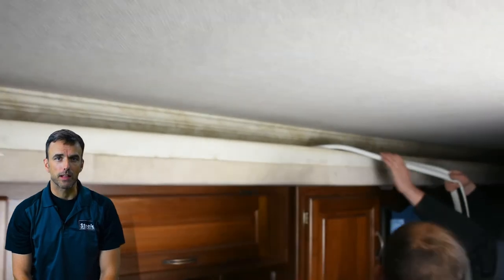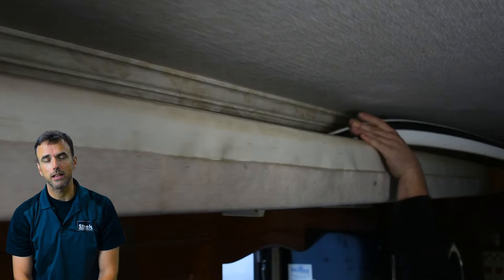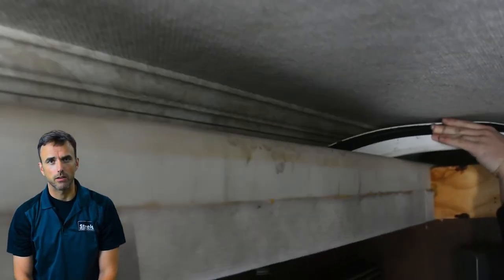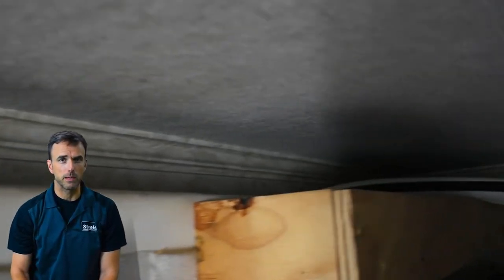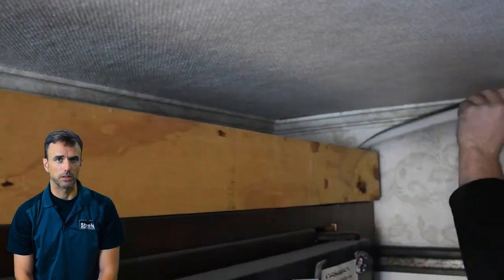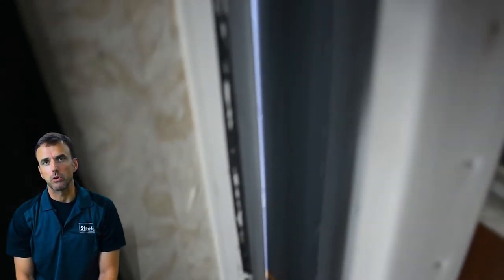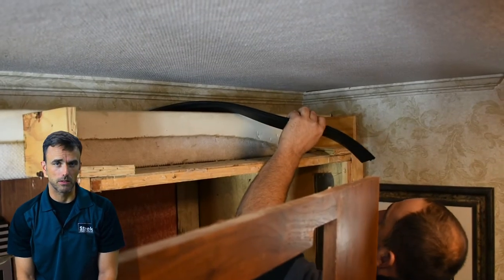Now we've moved to the interior of this Class A. Just like we did with the outside, take your time — because in this particular case, as you'll see, Greg and his team had to do a lot of prep work to remove fascia, decorative pieces, and even part of the refrigerator to be able to access the old seal, not only to remove it but to place the new seal. Greg is completing the removal of the old seal, just like the exterior one. His team has taken the time to carefully clean the old adhesive off the camper and remove any remaining parts of the seal.